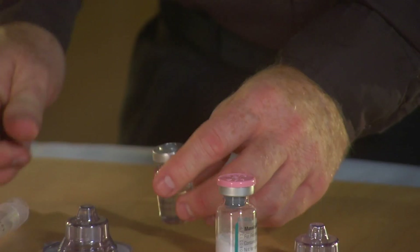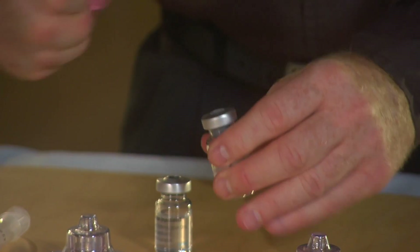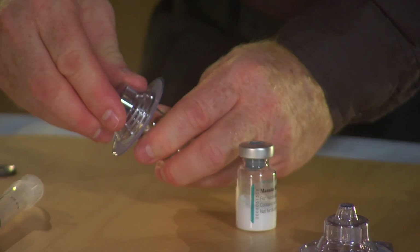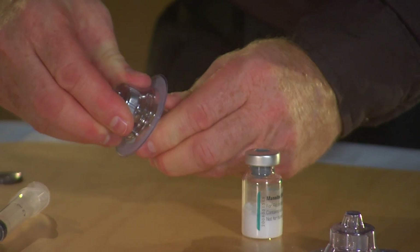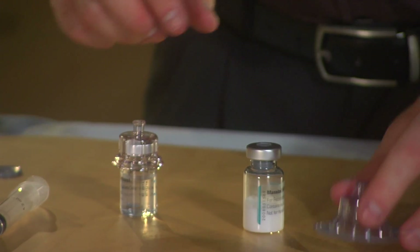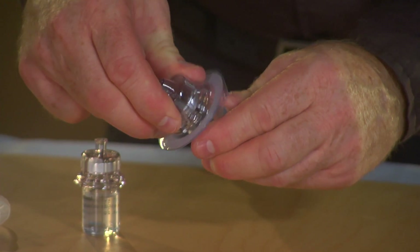I have a vial that contains solvent and I have another vial that contains powder. We're going to take the adapter and put it on the vial that contains the solvent, and I'm going to do the same thing with the second adapter and put it to the vial that contains the powder.